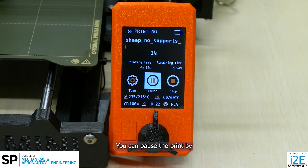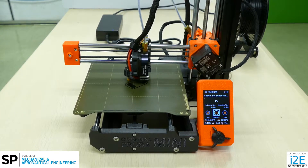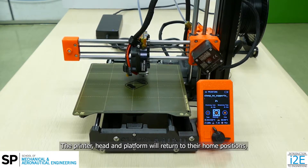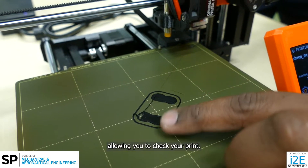You can pause the print by pressing on the knob to select pause. The printer head and platform will return to their home positions, allowing you to check your print.